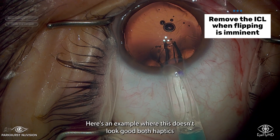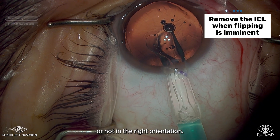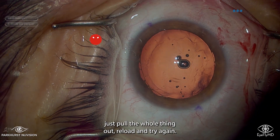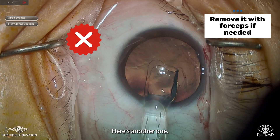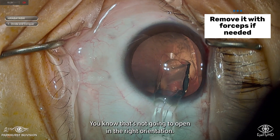There are times when, to avoid a flip, it's better just to stop and reload. Here's an example where this doesn't look good — both haptics are not in the right orientation. You can see how much the injector is rotated and that's not working, so just pull the whole thing out and try again. You can't always pull it out using the injector.